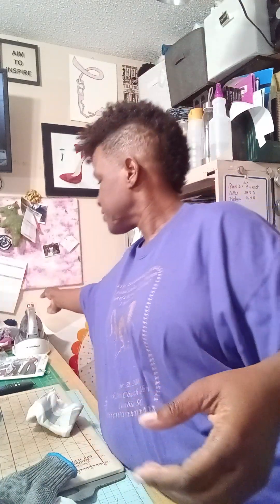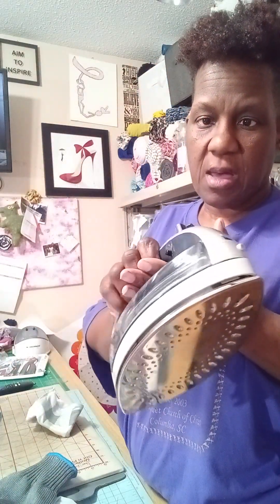Sometimes I have issues with my iron. I have this Panasonic cordless iron here, and you can definitely see the black mark that's on the side.